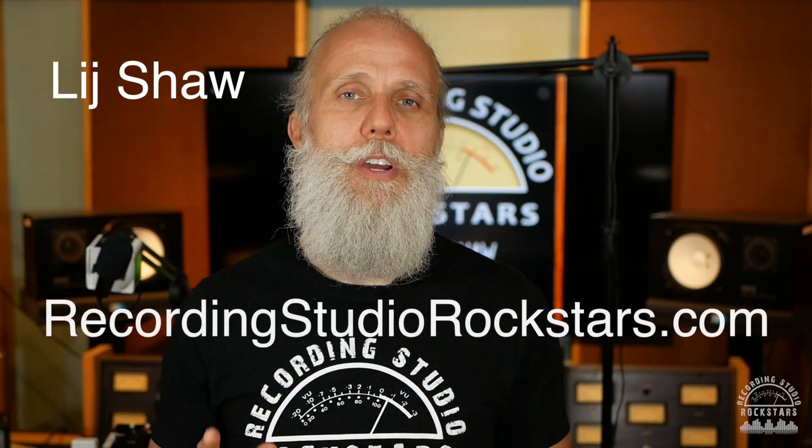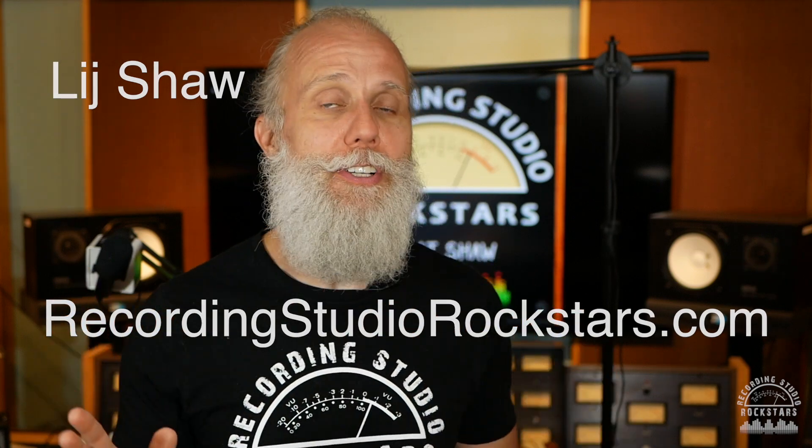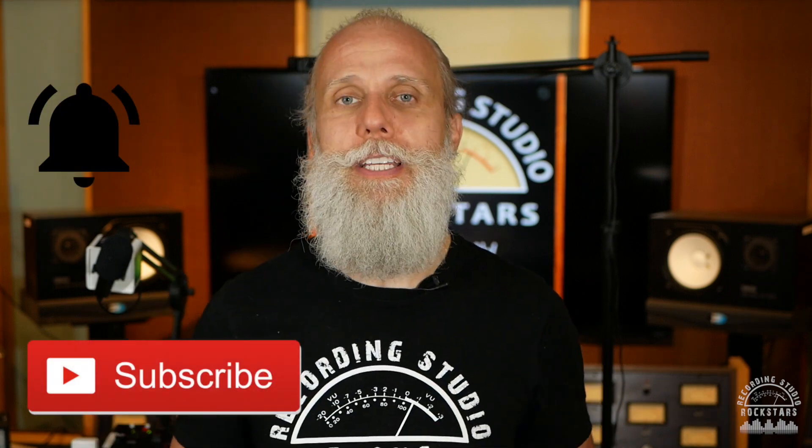My name is Lyd Shaw and welcome to Recording Studio Rockstars. If you want to learn how to record, edit, mix, and master your very best record ever, then make sure to hit the subscribe button and the notification bell so you don't miss anything from us here at YouTube.